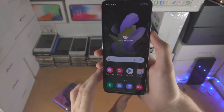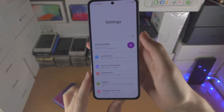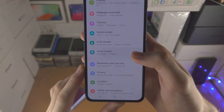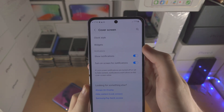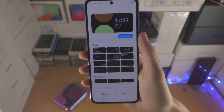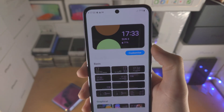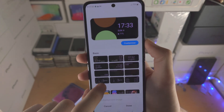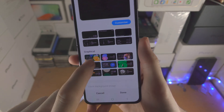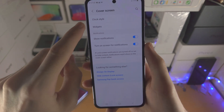Now we can actually customize the cover screen itself, so let's open up the settings app and scroll all the way down until we see cover screen — tap into this one. We have the clock style and we have the widgets. Let's tap on clock style first. Remember on the cover screen you saw that little clock style — that's because I went down and selected these graphical styles. Once you have selected the one you'd like, just tap on done and it'll be set.